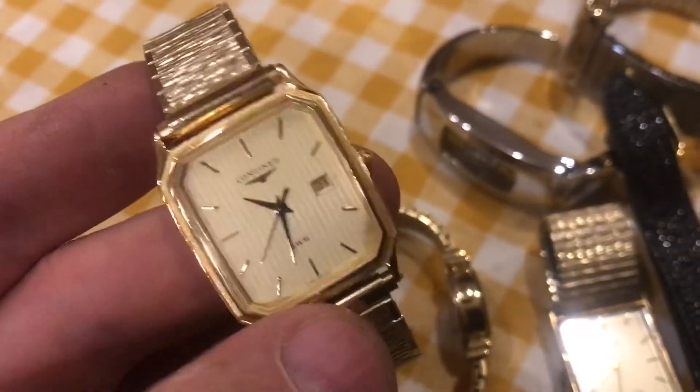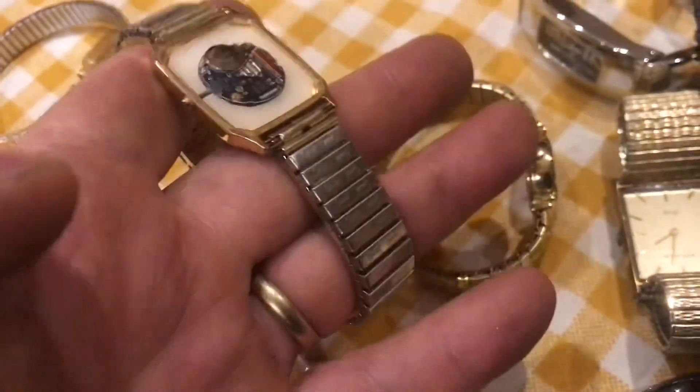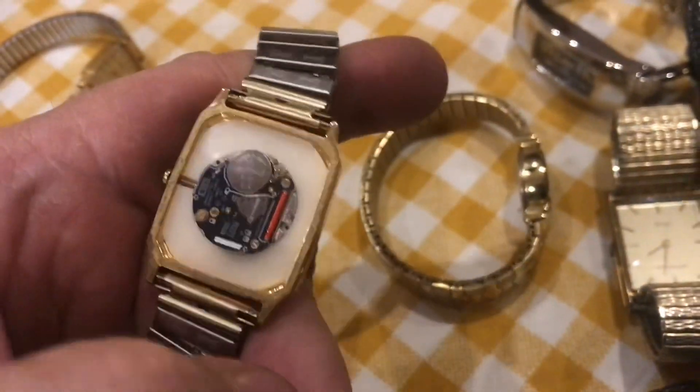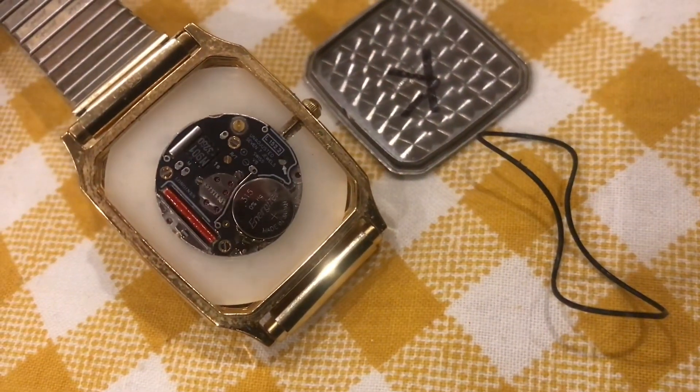Big chance that this one's fake, but if it's real, this is really worth the bag. It's actually a decent movement — I wasn't expecting it to be this nice, but I still don't think this one's real. Even the inside of the back is nice. The more I look at this, the more it looks real.